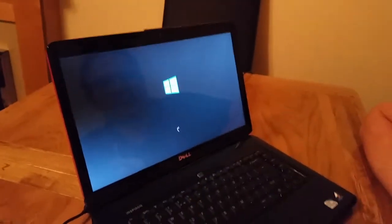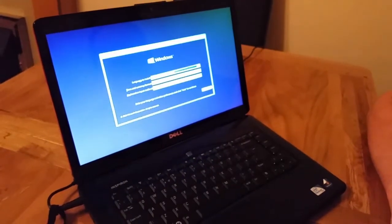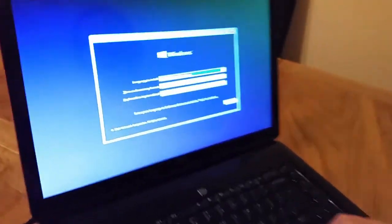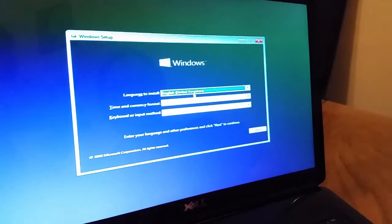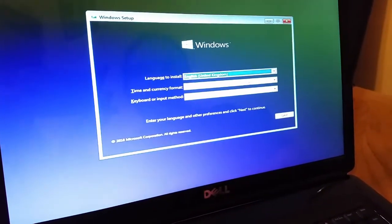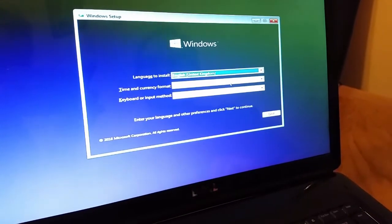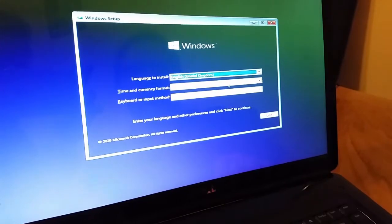Right now we can see that Windows is in the booting loop — there is something happening, we've got the dots making a cycle. That's the first screen which appears, and then we can see language options that we can choose from.